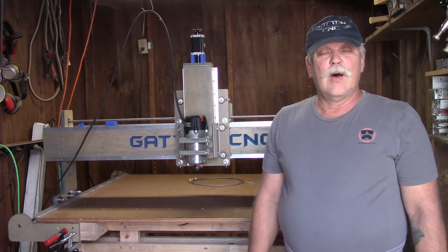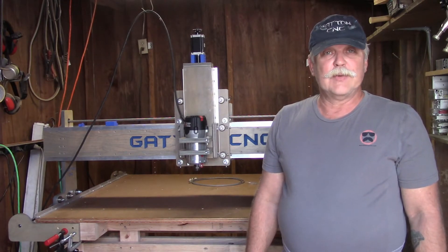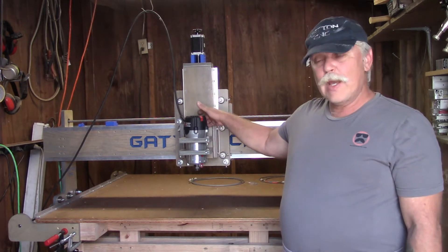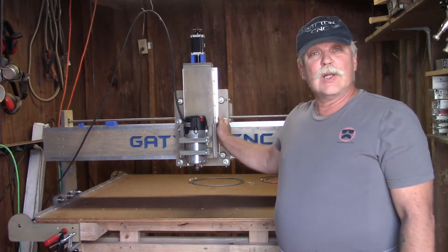Welcome to episode 10 of my Gatton CNC router build series. In this installment we're going to sort out the router clamps, the router mount, and then add a little extra.